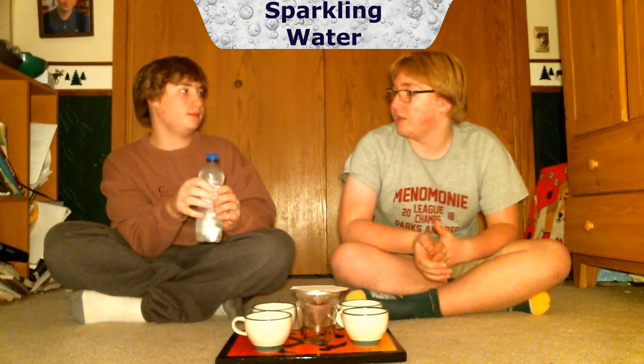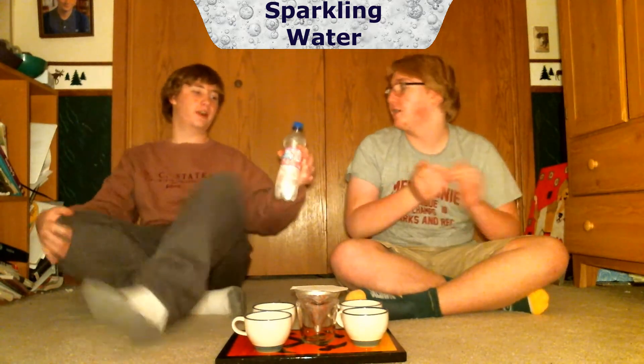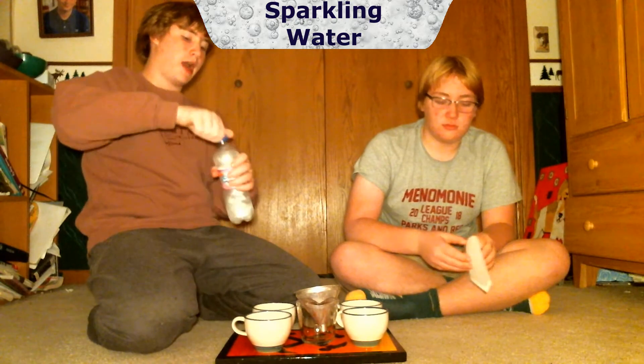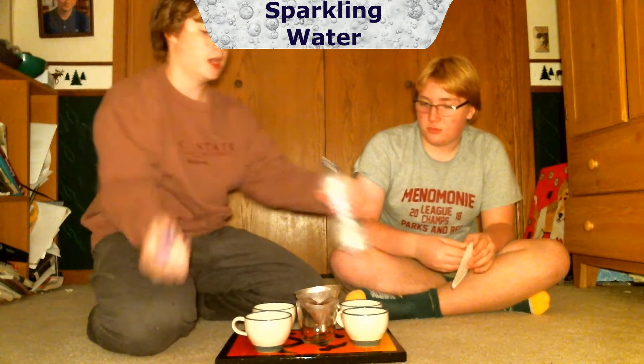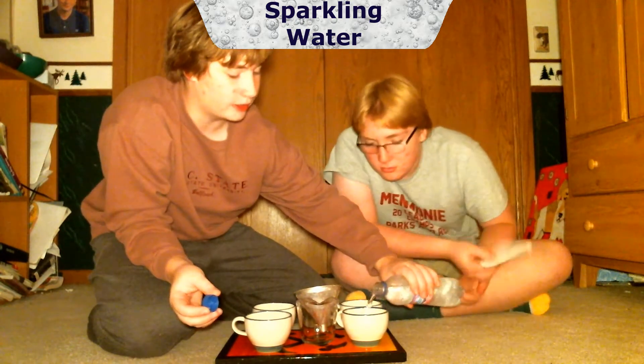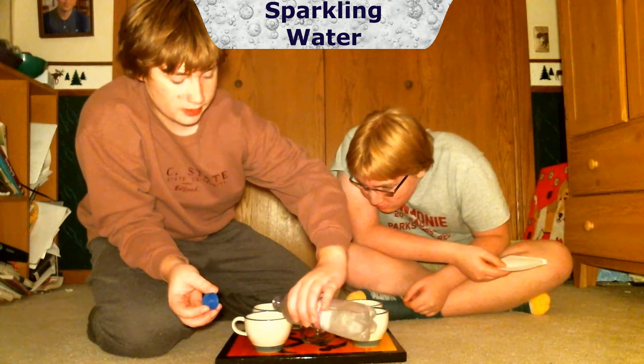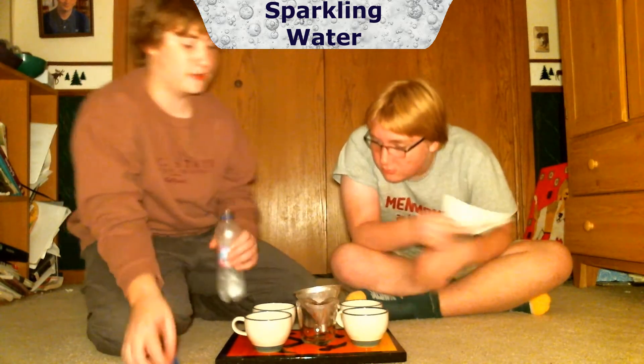We're going to be trying five different things. We're starting with ice mountain sugar-free berry soda. We're going to pour it out into each glass, but we're not going to try it until we filter the second one, so we try them side by side to get a really good comparison.